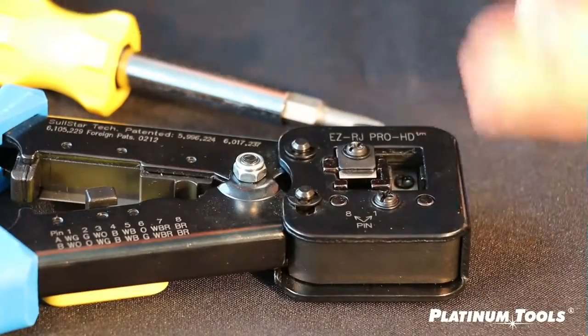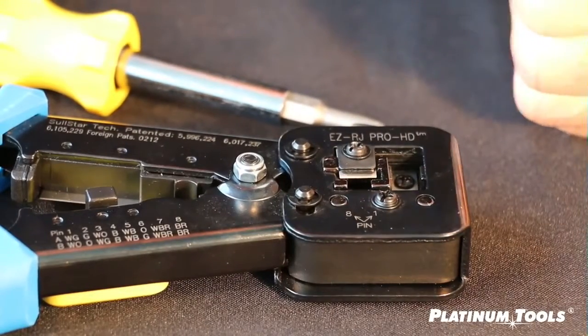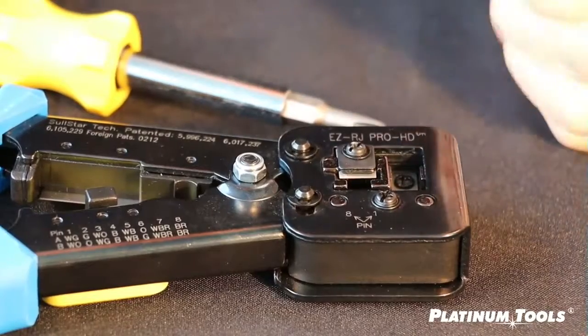Spacer plate. They have a top, a bottom, a front, and a back, and they need to go back on the same way they came off.